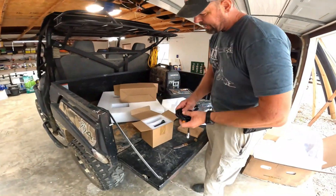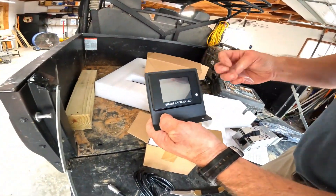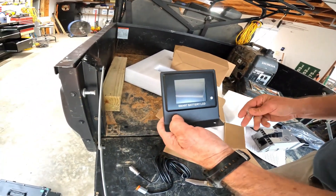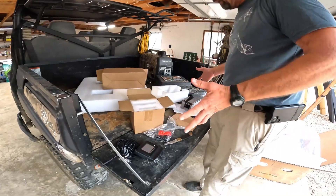This I believe is a gauge that monitors the battery — Smart Battery LCD. Oh, a smart one! Alright, these are our battery connectors. That's it, I like it — just three pieces.